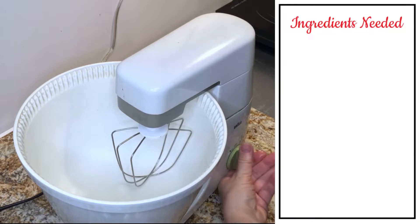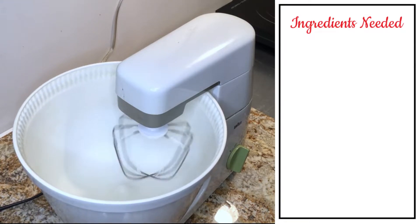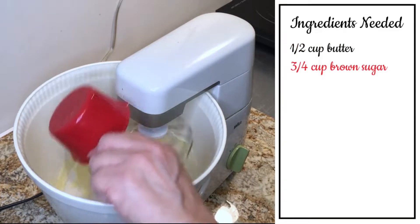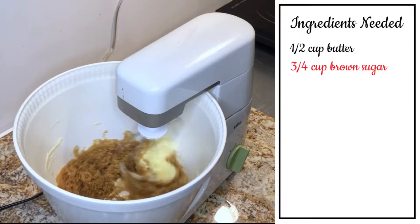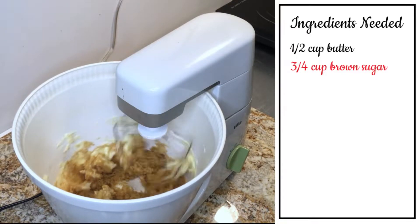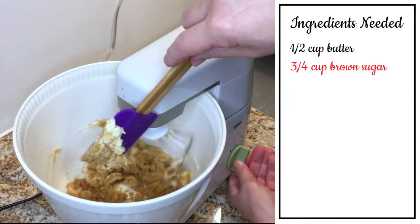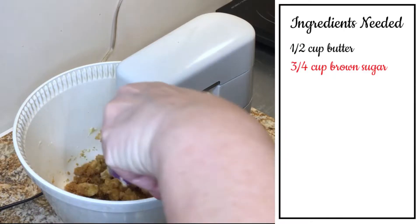Here I have my mixer — you can use a hand mixer in a bowl if you want. We're going to start with a half a cup of butter, and then add three quarters of a cup of homemade brown sugar. I'm going to let this mix up a little bit and scrape the bowl to get the butter and sugar incorporated. Even though the butter is room temperature, it's a little sticky.